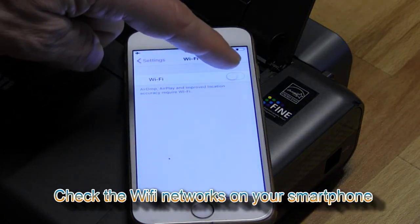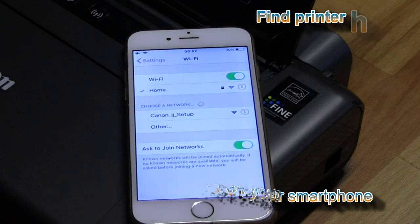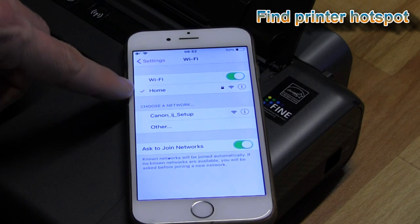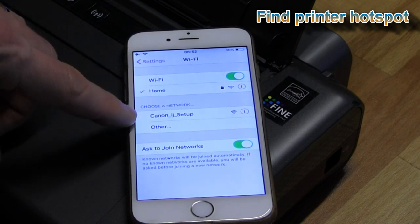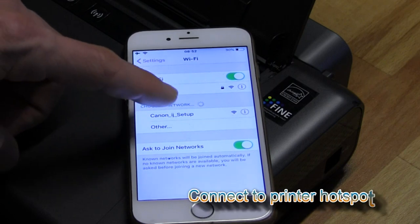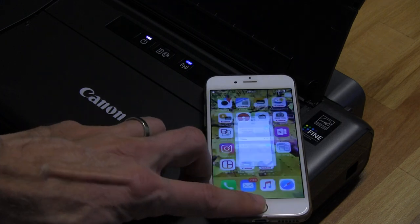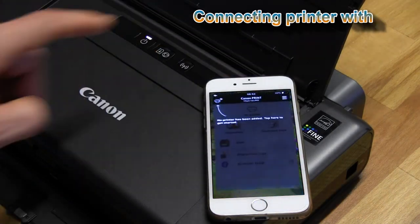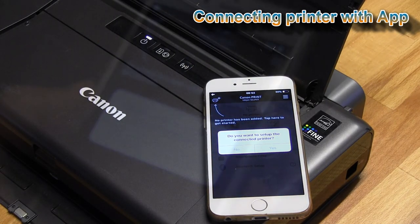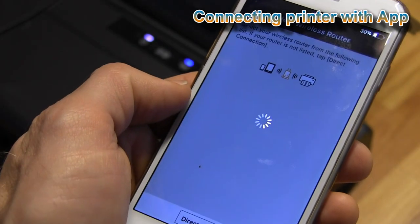Check the Wi-Fi networks on your smart device. Here I have my home network to which I would like to connect my IP110, and here the new network appears called Canon Inkjet Setup. Select the Canon Inkjet Setup network and then run the Canon Print Inkjet Selfie app and follow the next few steps to connect your printer.